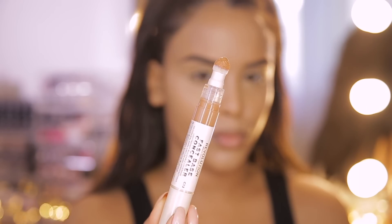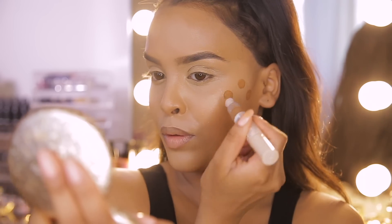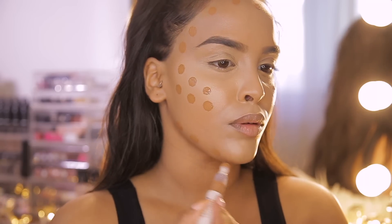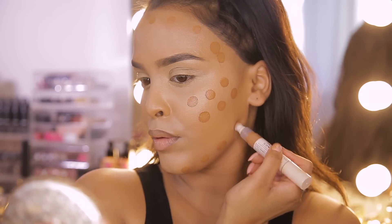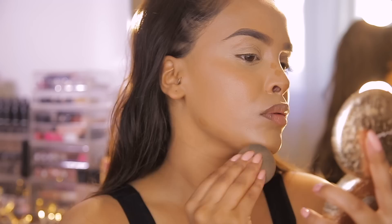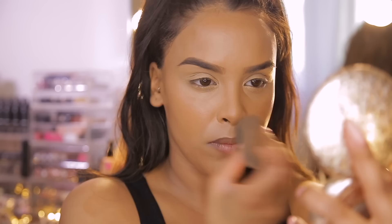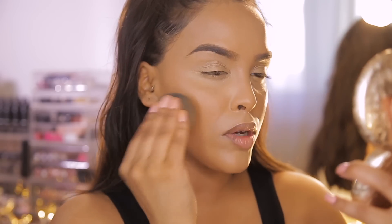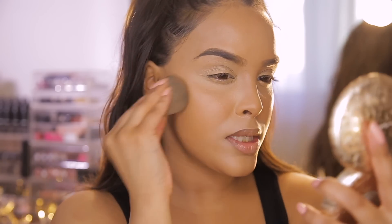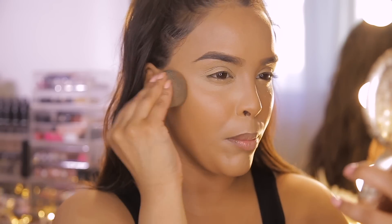My face is looking a little bit flat so I want to warm it up with some bronzer, but I'm going to use the concealer again — my favorite shade C13. I'm popping this just on my cheeks and around my temple area, bringing it down to my jawline to warm everything up and give it a really nice sun-kissed vibe using that dotting technique, then blending it out with a beauty blender. Using the Fast Base Concealer to bronze ensures a really natural finish because it sinks into the skin rather than sitting on top like a powder.